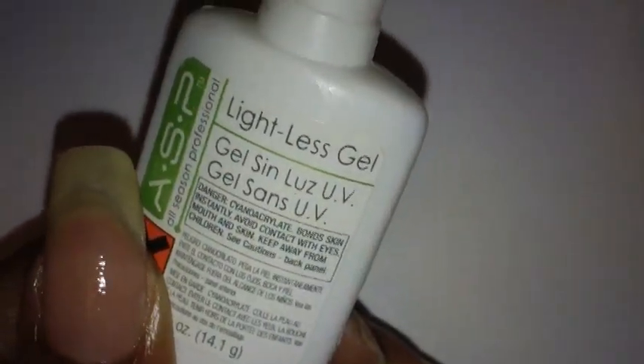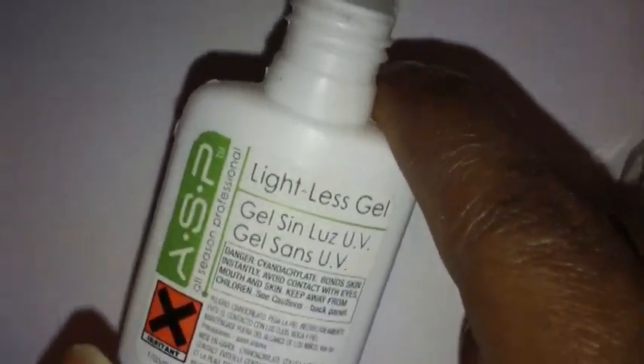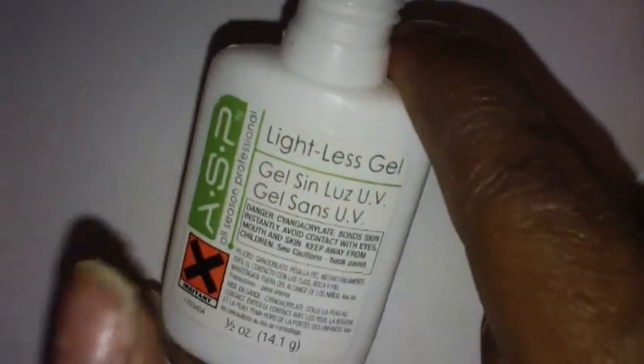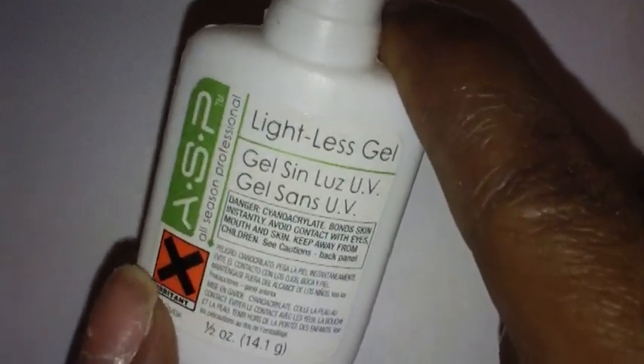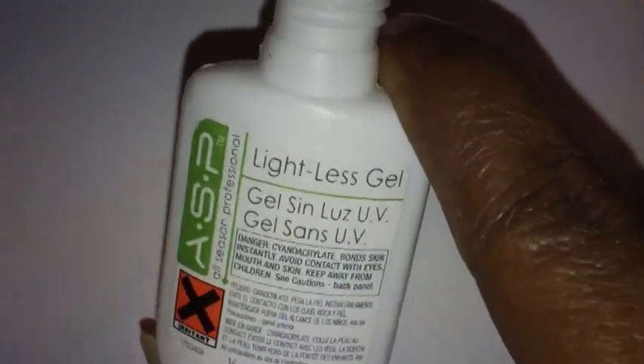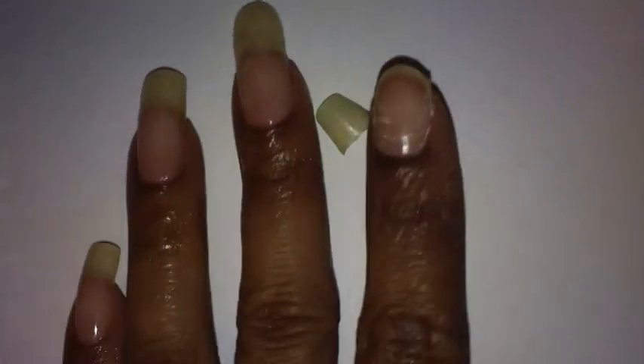This is the lightless gel — you don't need a UV lamp for this. It's by ASP, All Season Professional, and I purchased it at Sally's Beauty Supply. I also purchased this gel cure spray. After you put the gel on, you have to spray this on afterwards to cure the gel. I'll do the full video showing all of that.